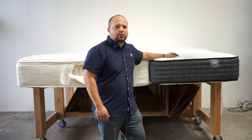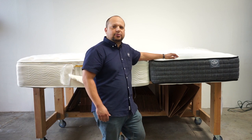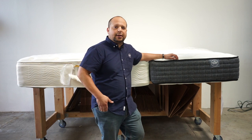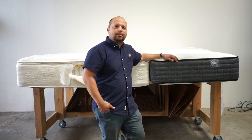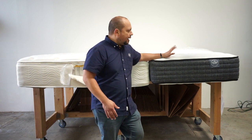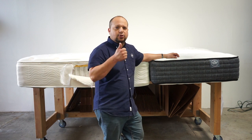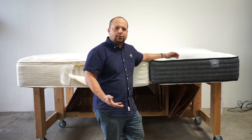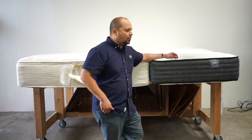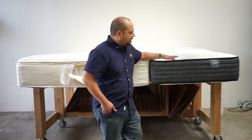The more cushion you have in the mattress, the faster it's going to break down. With tight tops we really don't have to worry about that, because our big philosophy is less is more when it comes to mattress construction. You can still accomplish the same comfort level as a pillow top without having that extra pillow on it. It's just not going to look as luxurious, but it's going to last you a little bit longer. Some of the most expensive mattresses out there — I'm talking $20,000 and up — use a tight top because they tend to hold up better.